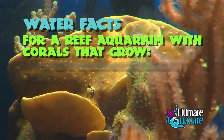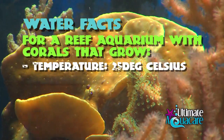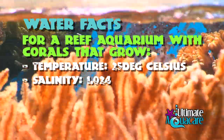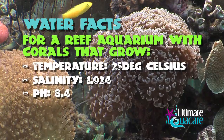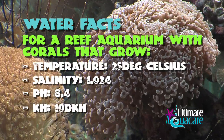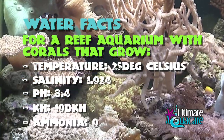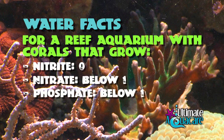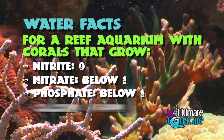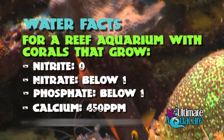If you want a reef aquarium with corals that grow, your temperature should be 25°C, your salinity should be 1.024, your pH 8.4, your KH 10 dKH, ammonia 0, nitrite 0, nitrate below 1, phosphate below 1, calcium 450, and magnesium 1300.